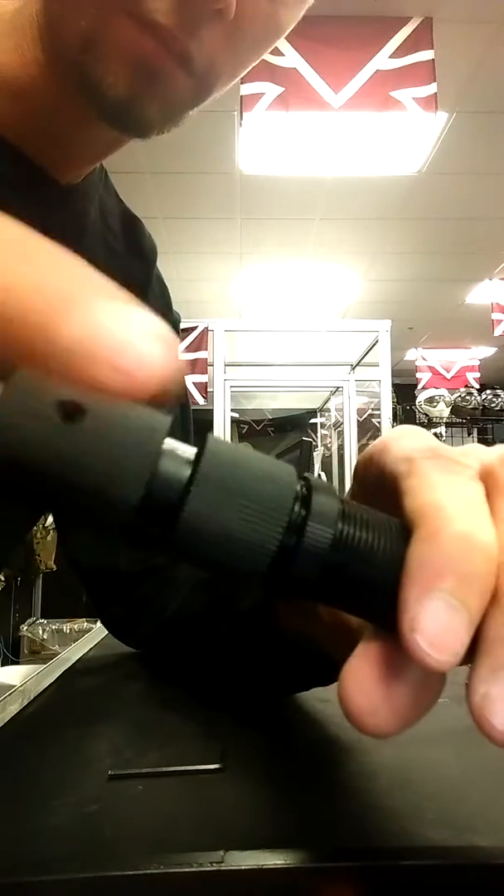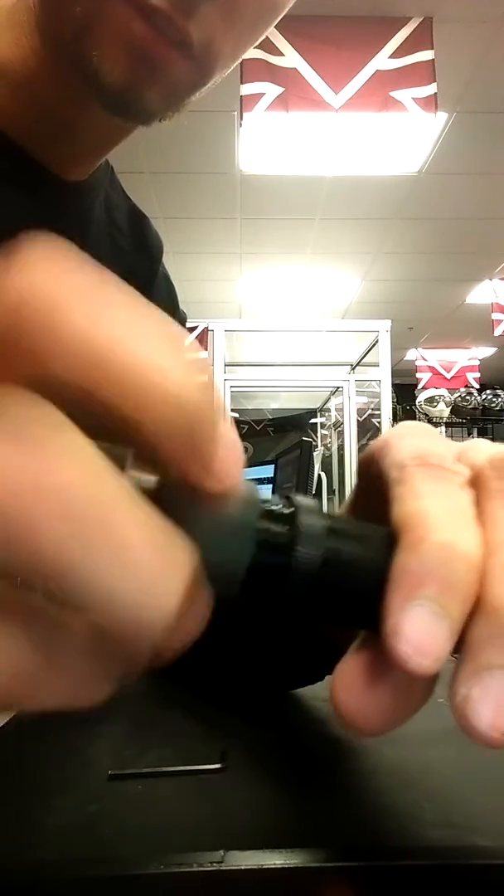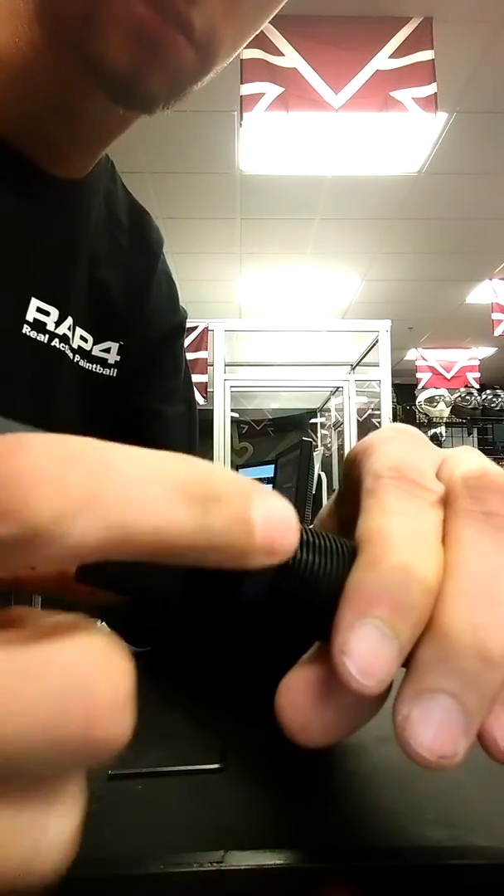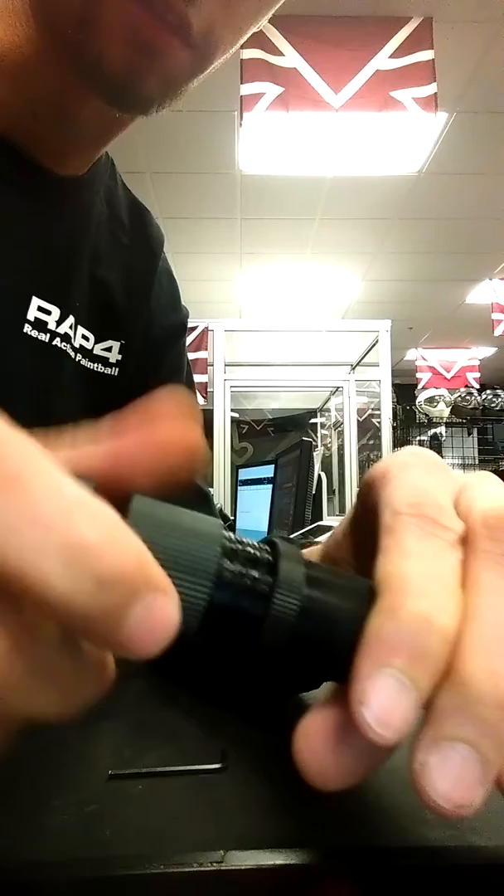That's what you need. This piece, however, should just unscrew — you probably just need to use a little elbow grease to get that off. Or this locking ring is all the way up and it's causing too much tension, so you unscrew this and thread this all the way out.